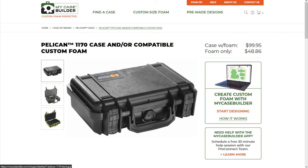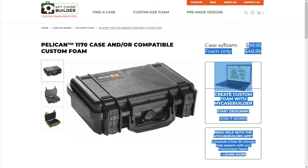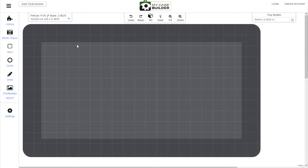Actually, it's generally more expensive to buy the case separately and then buy the custom foam, because the case actually comes with pick-and-pluck foam pre-installed, so it costs more. So you'd be spending more money than $100 if you went to Amazon and bought the case separately — but if you can find it for a good deal, then do that. You can see this button right here that says 'start designing' — just click that and it'll throw you right into the My Case Builder designer. You have different tools over on the left that you can use to customize the case and exactly what you're putting in there.